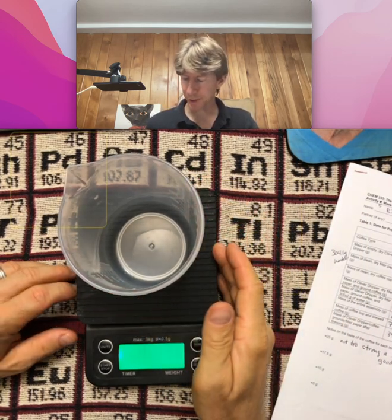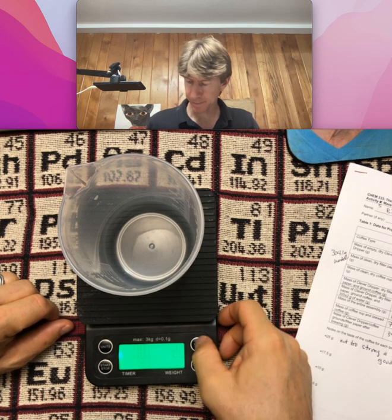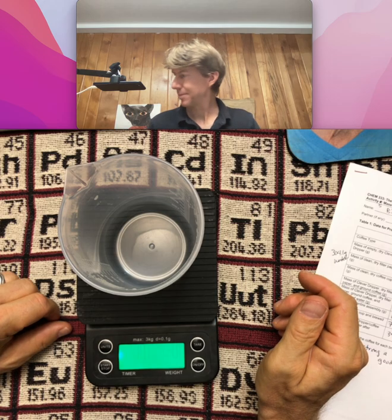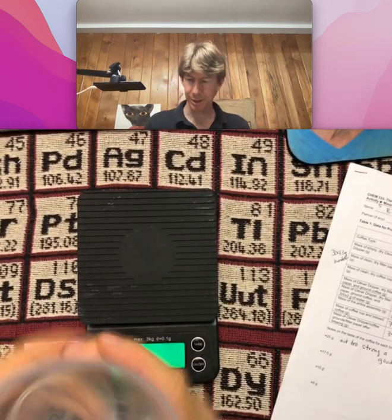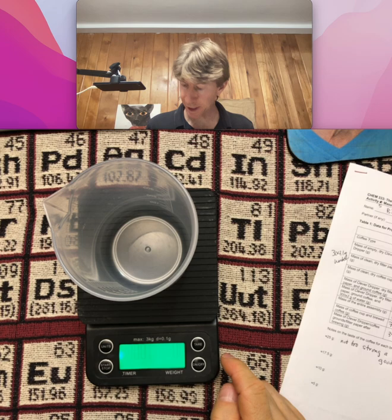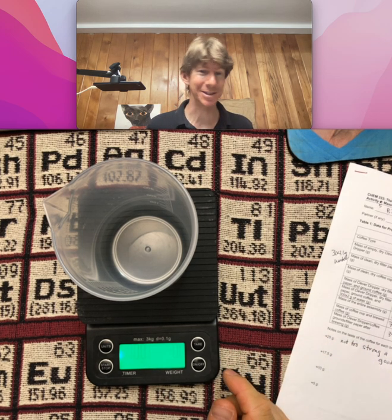This is hints number three. For hints number three, I'm going to tare a 500 milliliter beaker. That should be dry. Tare a 500 milliliter beaker. I just dried a little bit off and it still says 0.0.